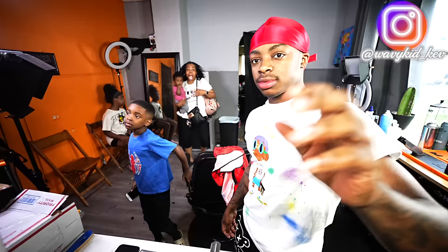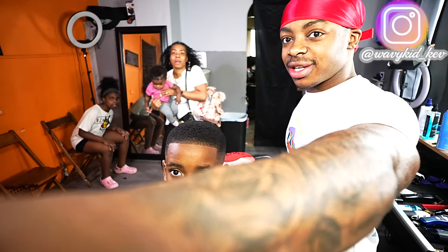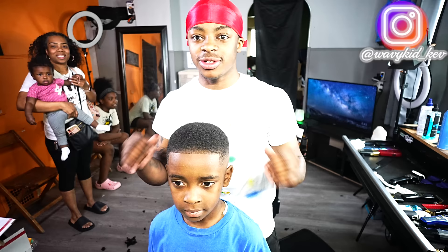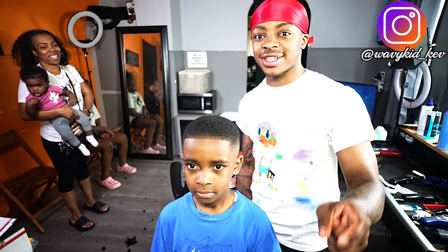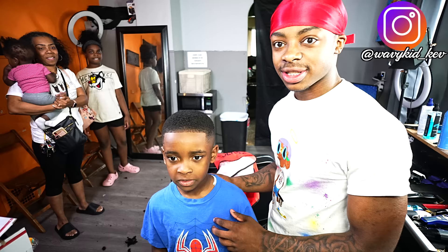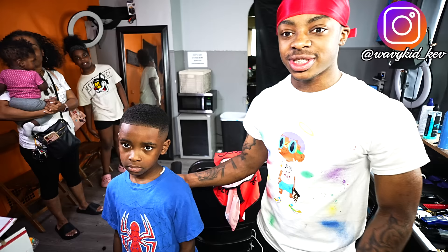All right sir, do you like your haircut? Yeah! Nice and crispy. You gonna grow your hair back up? Yeah, all right. Crispy fade — seven-year-old kid, crazy mid fade, crispy lineup. Texture means nothing. If you guys want to see more make sure you like, comment, and subscribe. Say bye! Bye — we out!